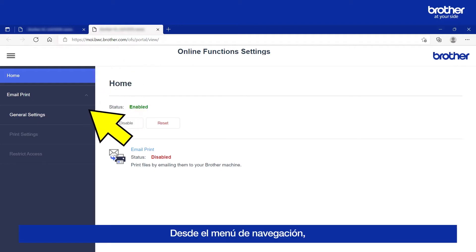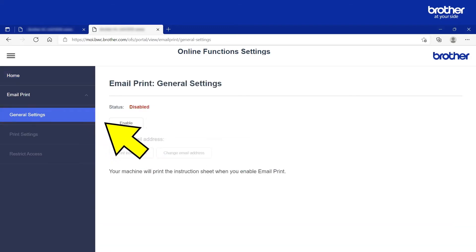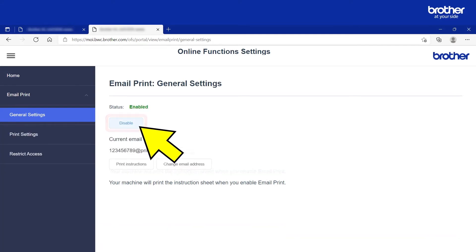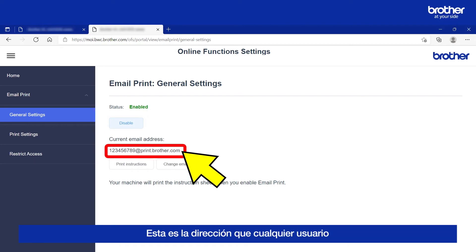From its navigation menu, click the General Settings button, directly under the Email Print option. Then click the Enable button. Your Brother Machine's unique email address will now show. This is the address that you, and other end users, will need to send email attachments to, in order for your Brother Machine to automatically print them.